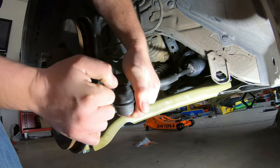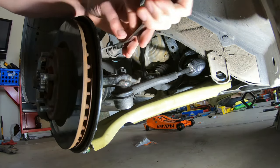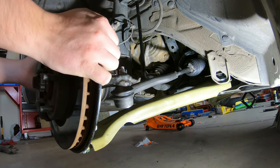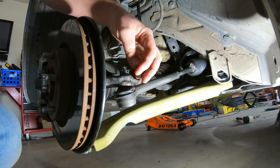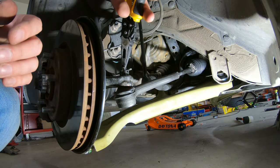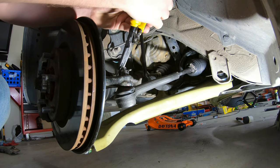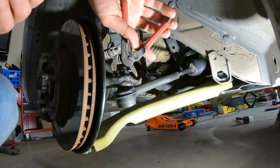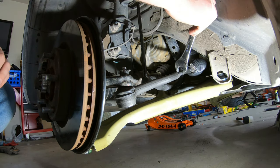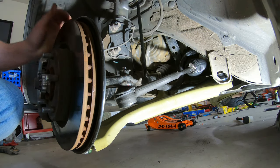Try not to booger up your threads. Shove this thing on — do not use overforce. Put your castle nut on, and there's not really a torque spec for these; you just tighten it until you bottom out on the threads, then back it off to where the hole for the cotter pin lines up. Stick the cotter pin through, then take one side and bend it around the bolt, do the same thing with the other side — this keeps your nut from getting loose. Take your stopper nut and tighten that down as well.